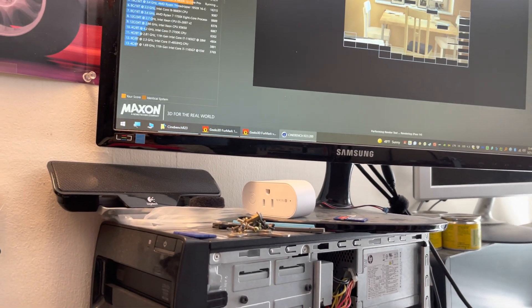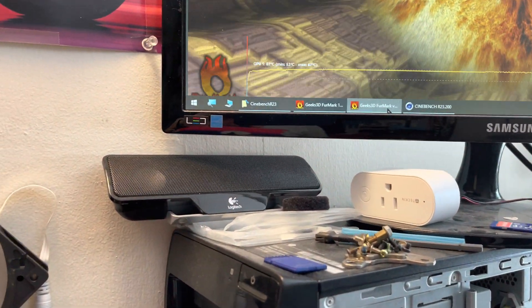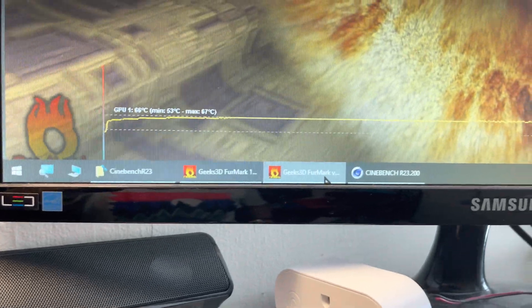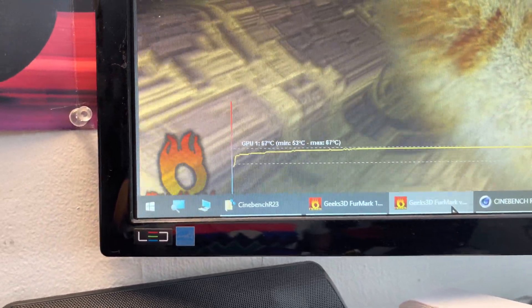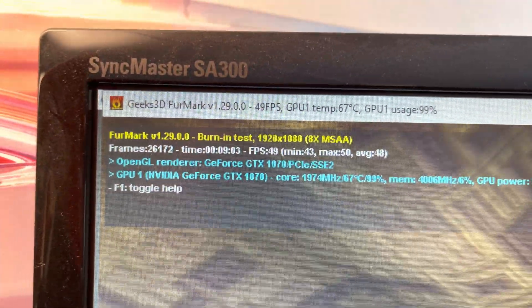Looking at FurMark now — the video card went up one degree but is basically hanging around 67 Celsius after nine minutes of the stress test.